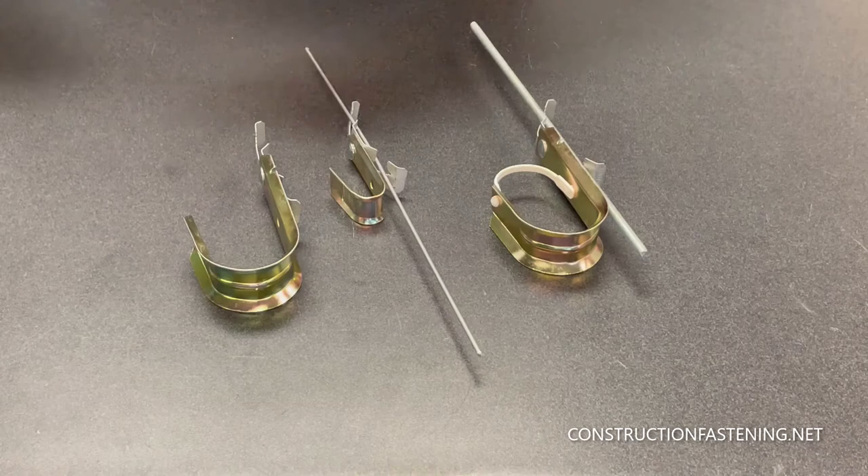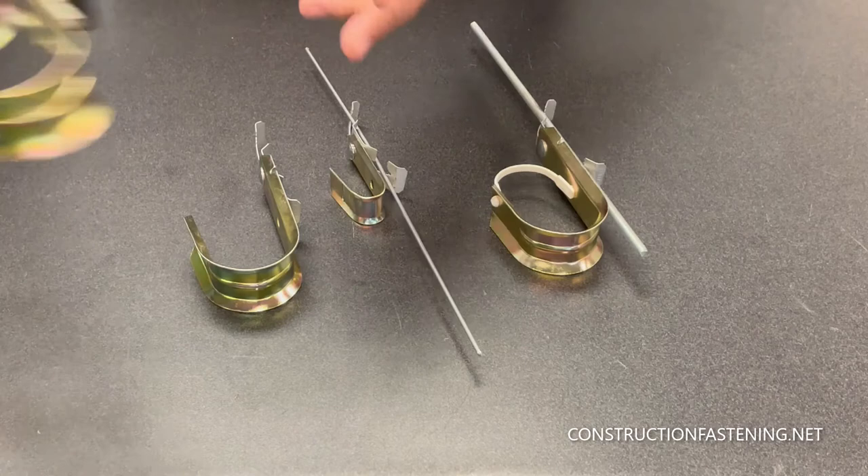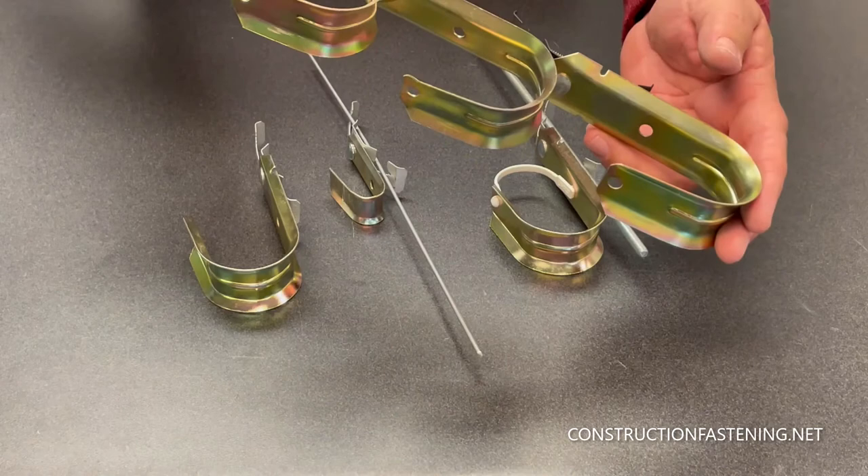Super easy to install. Simply take your quarter-twenty rod, all-thread or grid wire, squeeze and position, and they're going to stay right in place for you there, too. You can see what a time saver this would be if you want to stack multiple J-hooks. You know how long it would take to put J-hooks with a nut at an angle bracket as you spun those up there. Here, you can clip them in place, move them along, up or down as you need.